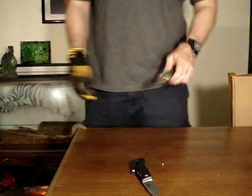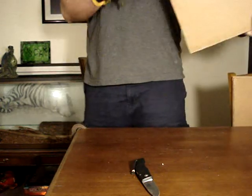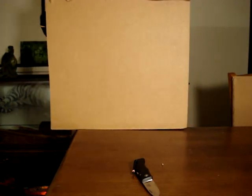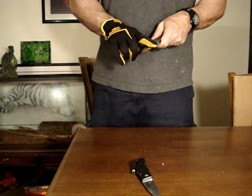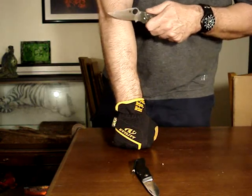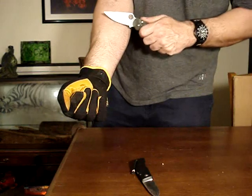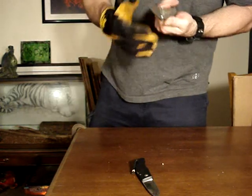I'm going to go until it doesn't shave, just like the AUS8. See you again at 175 feet. Spyderco has cut 175 feet of two-ply cardboard right in one inch of the edge. Does it shave? Yeah, it does — but not quite as clean. It's just starting to lose its edge, just a little tiny bit.